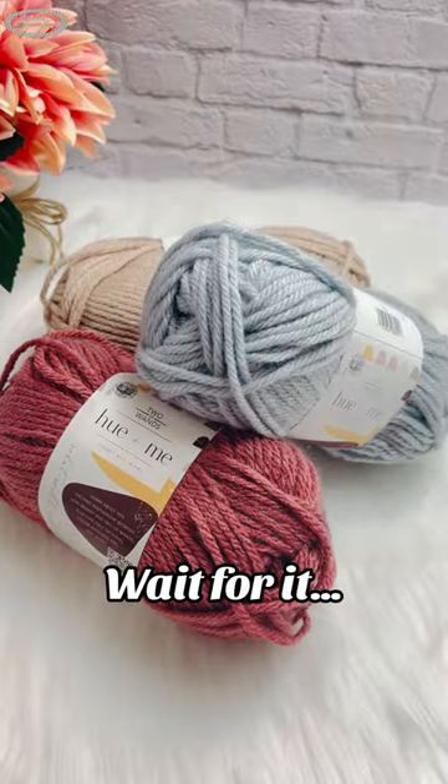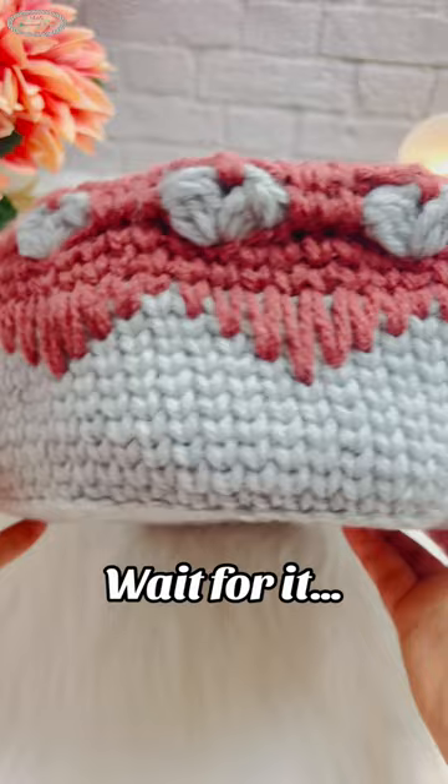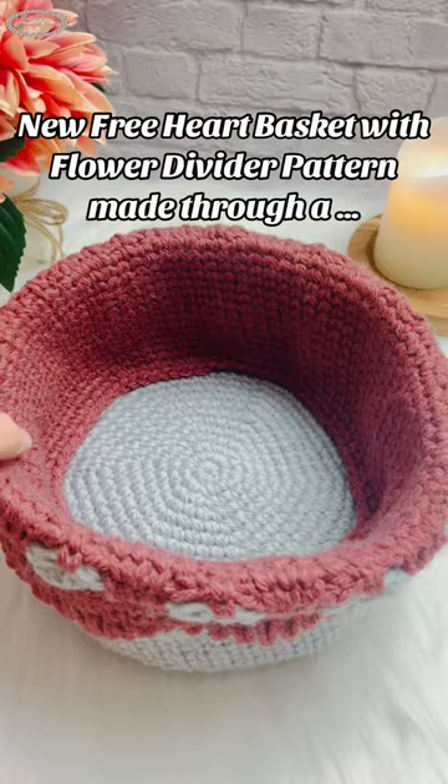Why use a regular basket if you can use a two-in-one hard basket with flower divider? You can add or remove the flower divider as you wish and use it for hooks, yarn, and anything else.